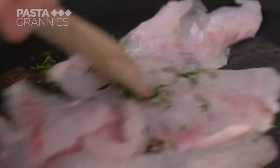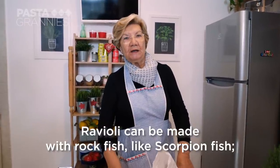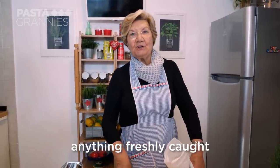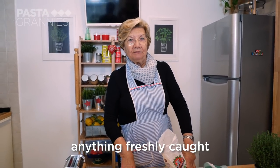You can use other kinds of fish. "I can make the ravioli with the fish — like scoglio, scorfano — whatever fish you can take, a fresh fish, they make the ravioli."